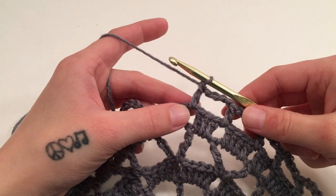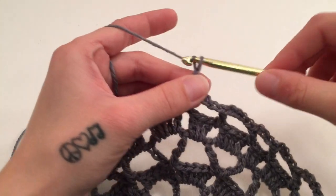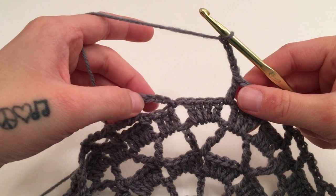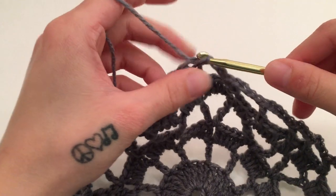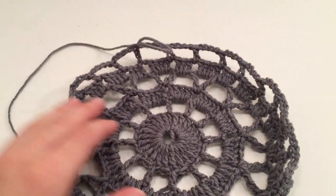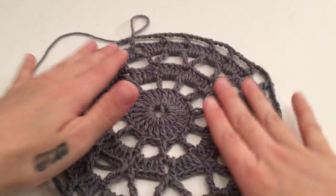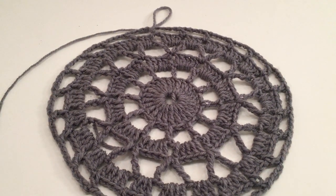When you have double crocheted around the last chain one space of the round, chain four more and slip stitch into the third chain of the beginning seven, which is the top of the beginning double crochet. Lay your work down to work it out. At the end of round six you should have 24 double crochets and 24 chain four spaces.